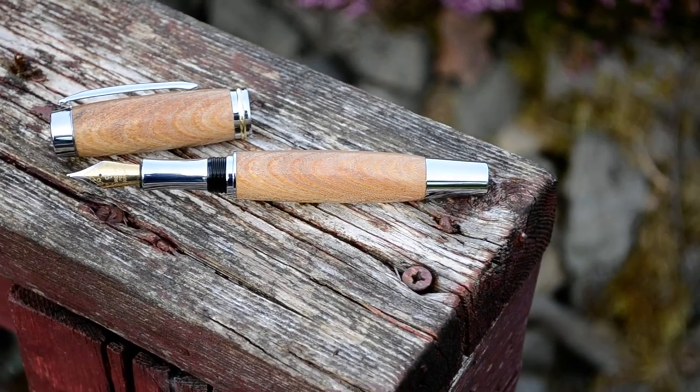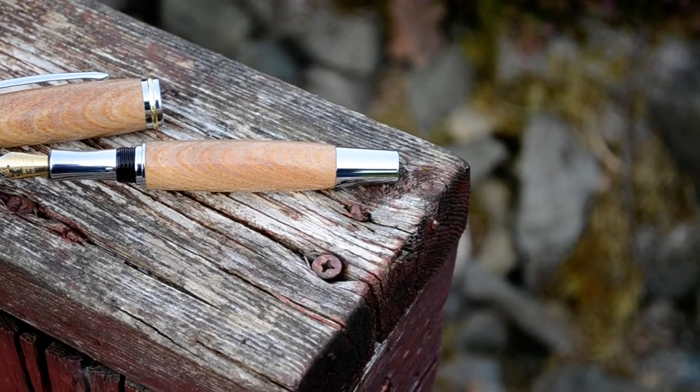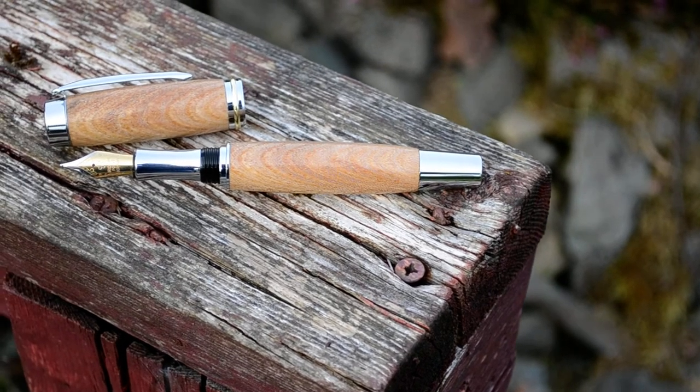So if you like the look of the pen, pop over to the website and see what else we have to offer. Thanks for stopping by.